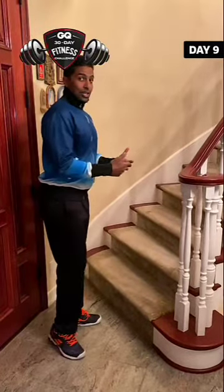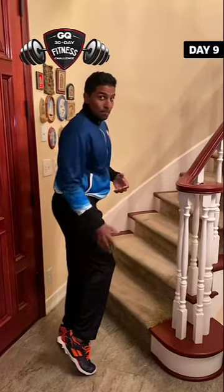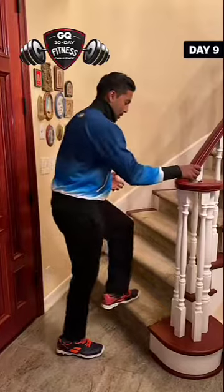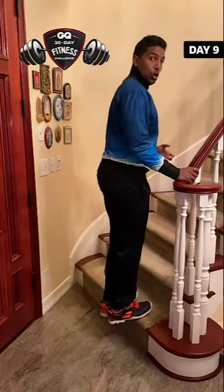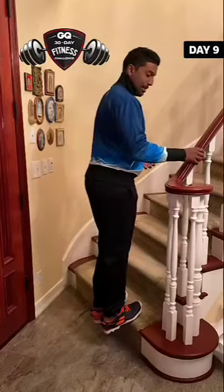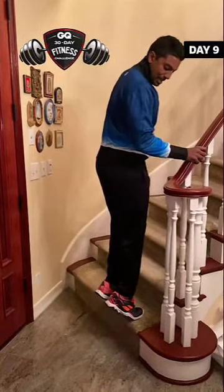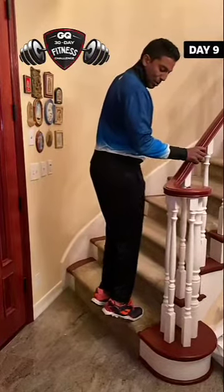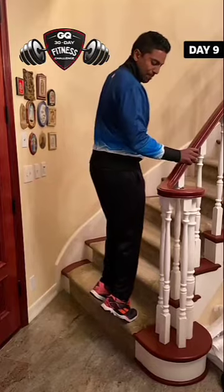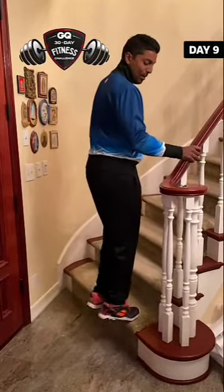We're going to do another exercise which will allow us to rest a little bit, but still focus on the lower body. On this one, we're focusing on the calf. Get your toes up on the step, heels below the step. You can hold something for support, and we're just going to lift our weight up right there — heels below the step, weight up on the balls of the feet. Back up and down for 30 seconds.